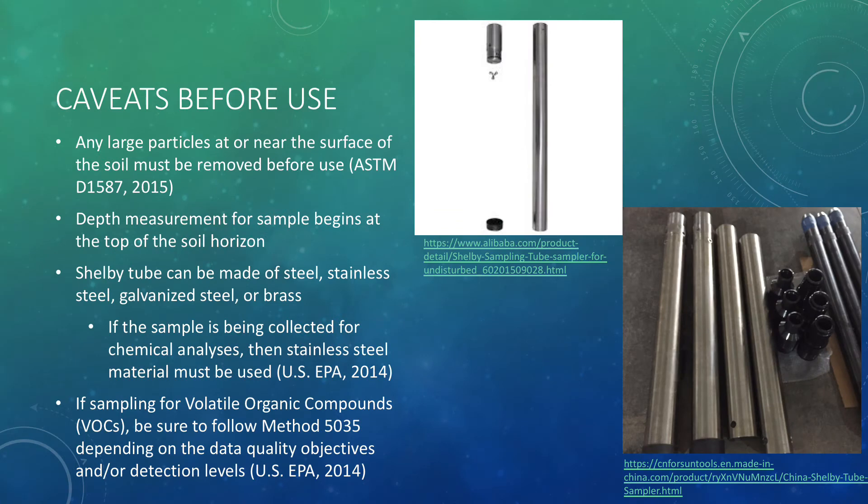Before using the Shelby Tube, there are some things that are important to know. Any large particles such as gravel or concrete at or near the surface of the soil must be removed before use. The depth measurement of the sample begins at the top of the soil horizon.